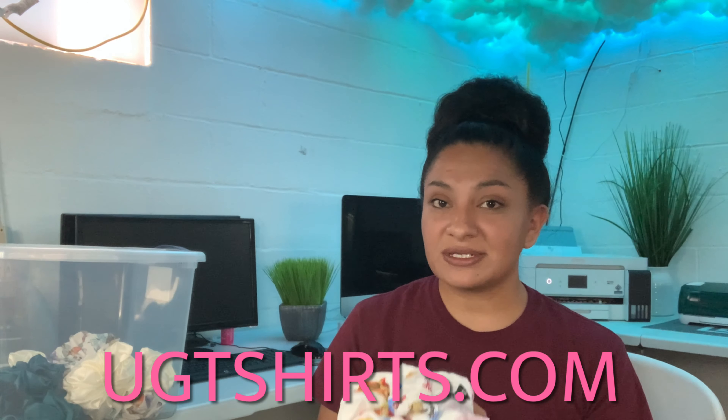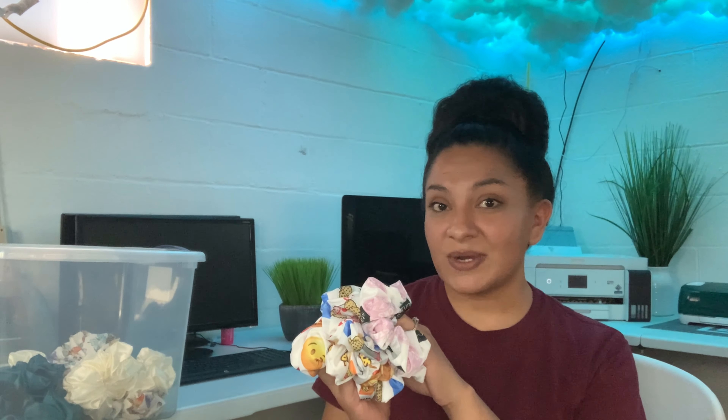Be sure to go check out our store link down below — it is on UGTshirts.com. Thank you guys so much for watching. I hope you enjoyed this little vlog slash tutorial. If you did enjoy, be sure to give me a big thumbs up, subscribe if you want to see more videos like this, and hit the little bell so you get notified when I post our next video. Thank you guys so much for watching, and I will see you guys in the next one. Bye!